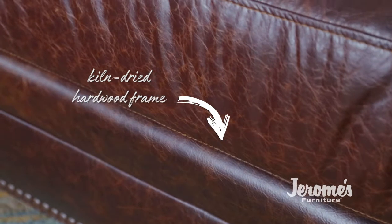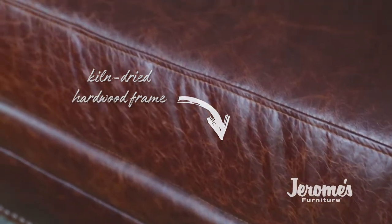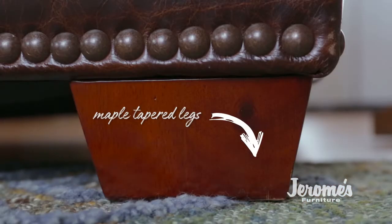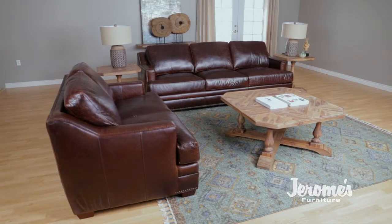The kiln-dried hardwood frame features eight-way hand-tied double-cone coil springs for truly luxurious seating. Nailhead trim gives the Bridgeport an elegant, traditional look. Maple tapered legs are finished in dark fossil to complete the stylish look.